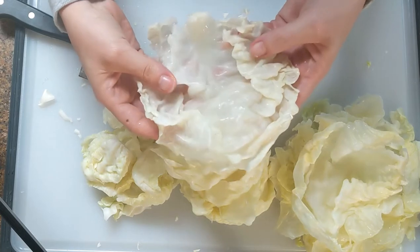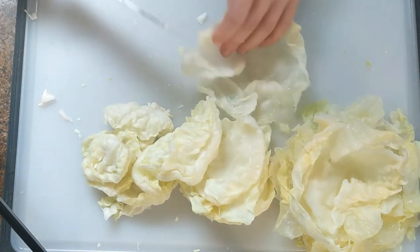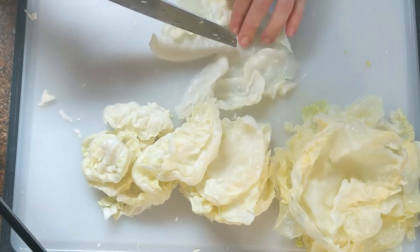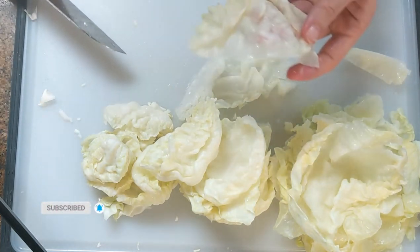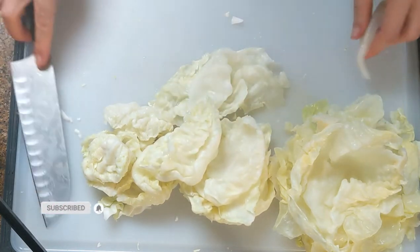After removing and separating each leaf, I need to prep the leaves. Sometimes the stalk or stem of the leaf will be soft, but a lot of times it won't. So as you see me doing here, I remove it so it makes it easier to roll the leaf.